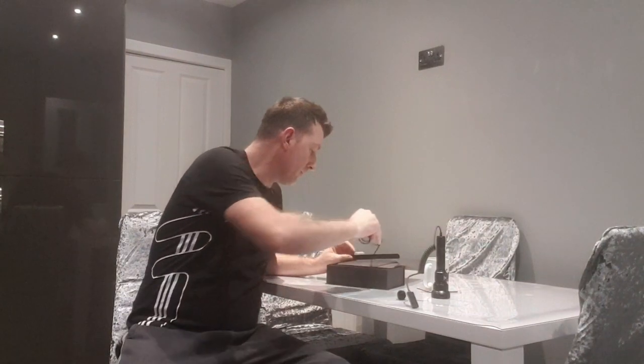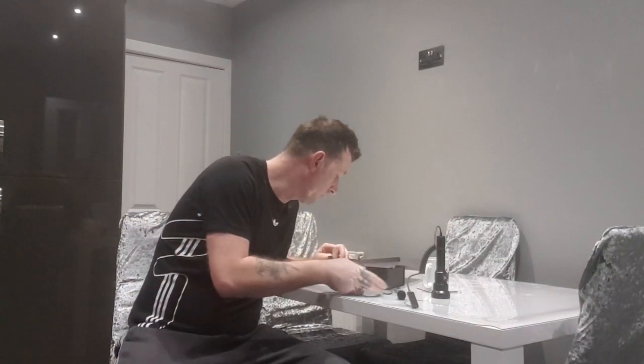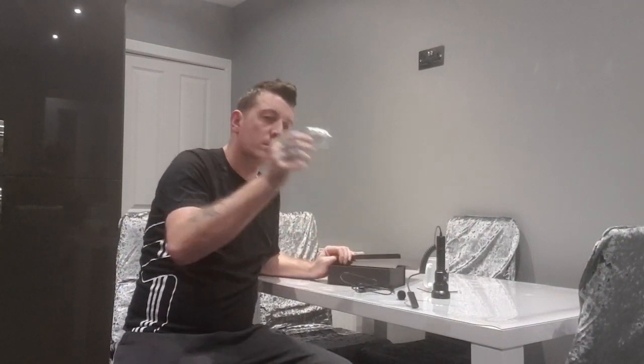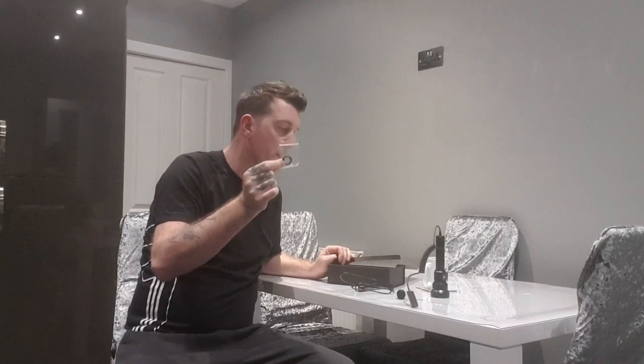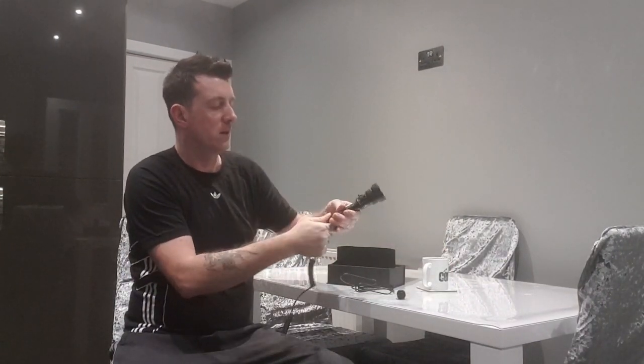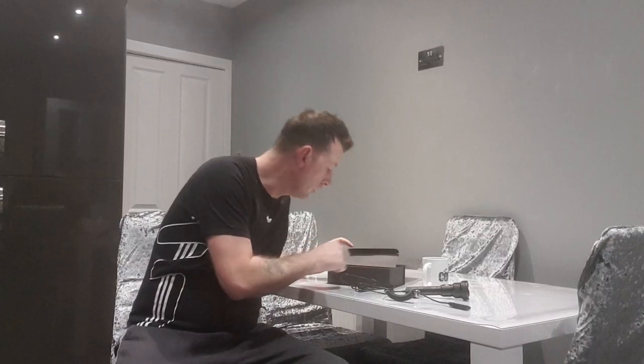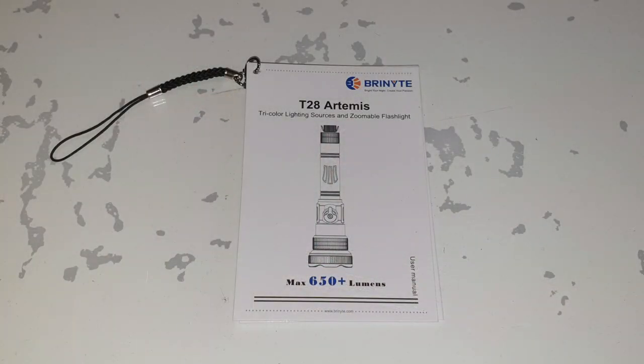Along with the kit you get a USB charging cable that plugs into any household socket, a couple of extra o-rings for between the parts that come apart from the torch to keep it waterproof as the original ones diminish, an instruction manual, and a warranty card.